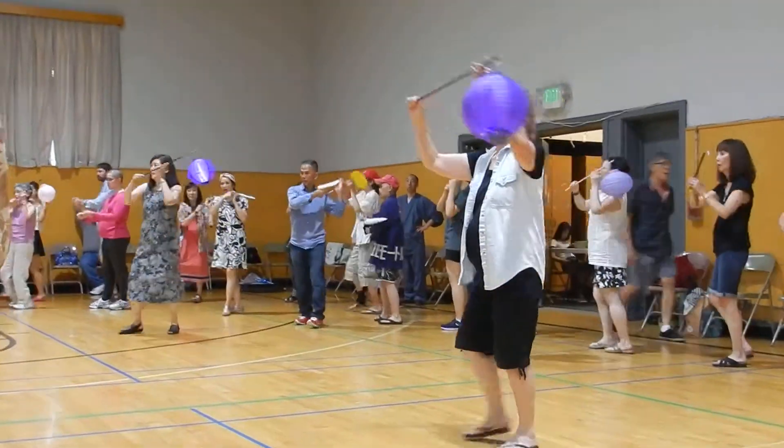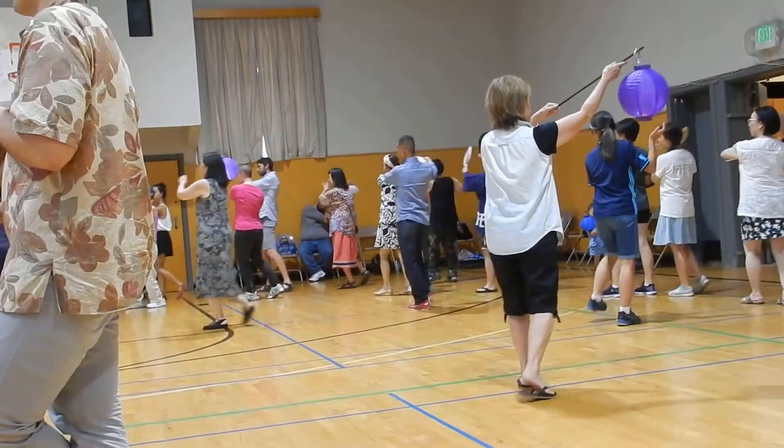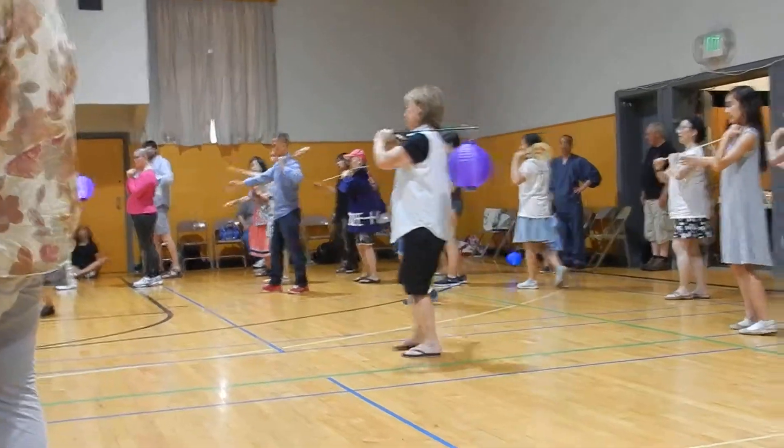Swing it around to the inside: one, two, three. Swing it around to the outside: one, two, three. Down and on your shoulder. Walk four: walk one, two, three, four.